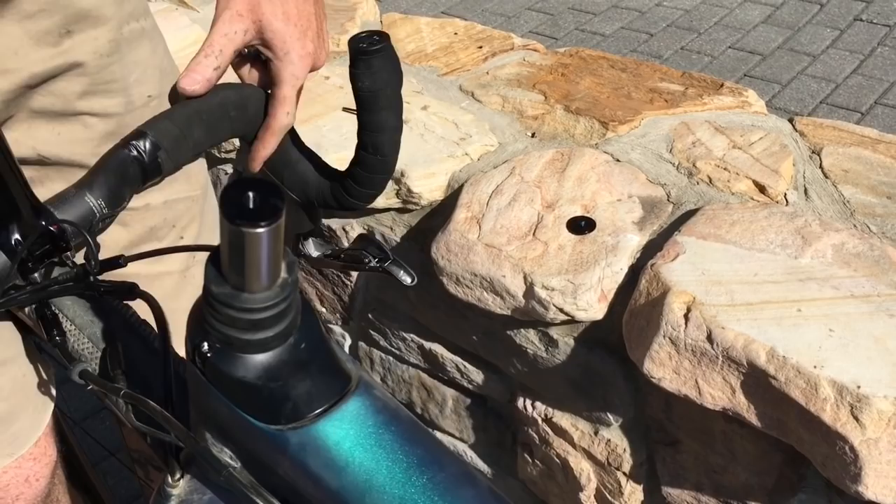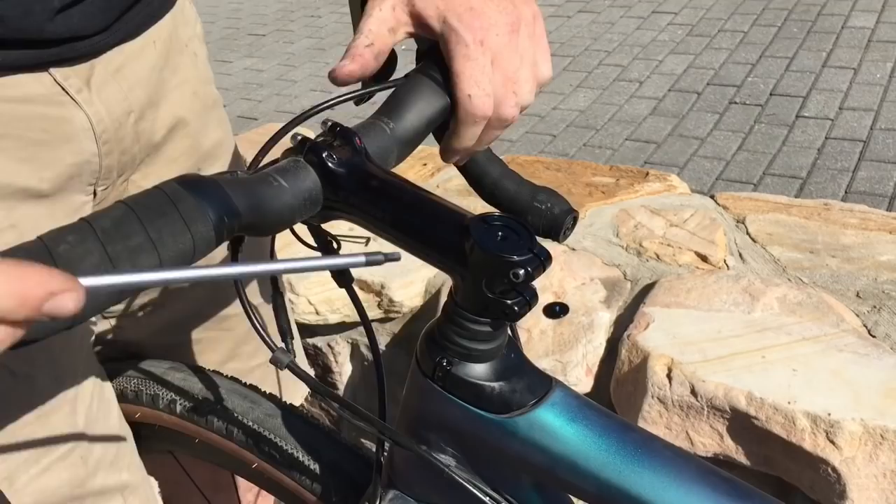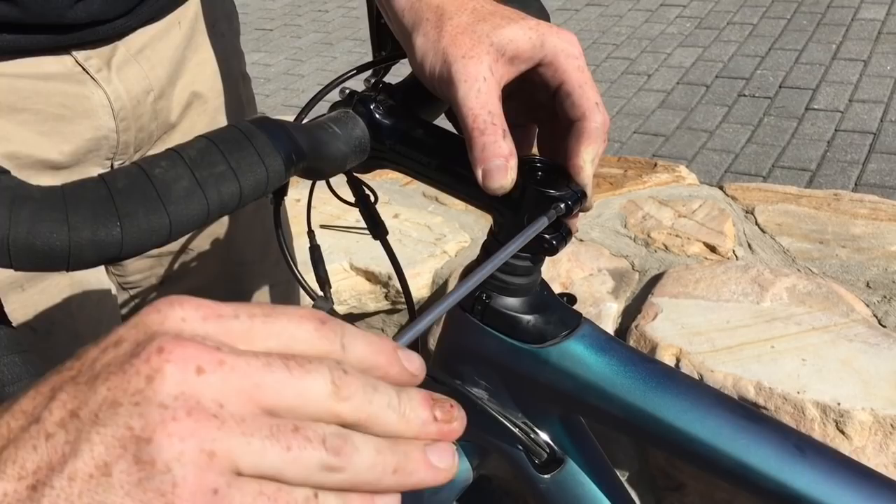Your stem goes back on. That clamp bolt, between it and the plate underneath, is where the headset tension comes from.